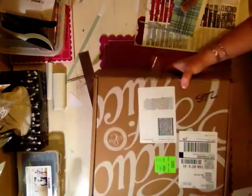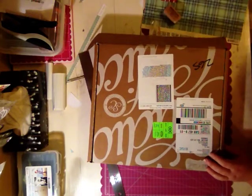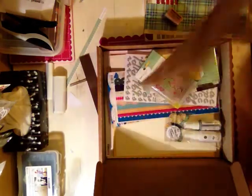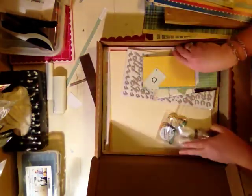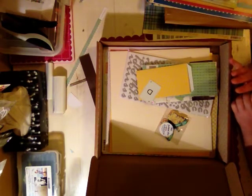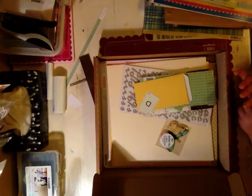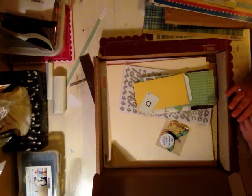I got my February Studio Calico kit. Everyone on the Studio Calico boards was going crazy because it's got a lot of the Dear Lizzie new release. There was lots of drama because it sold out quickly. I actually just got the basic kit and a couple of Mr. Hueys. The Dear Lizzie stuff is cute, but I'm not really into the cutesy stuff. I didn't get any of the add-on kits this month.